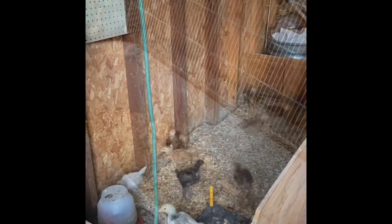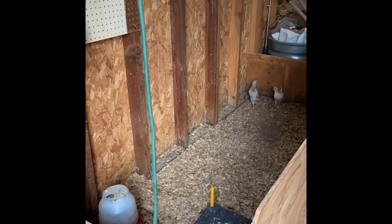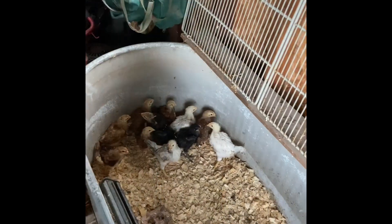Now I've got to catch them. That is all 12 of them in a bigger brooder. So now we can go in the house and get those others out of the incubator. When we do that, I've got to get this one cleaned up a little bit and set up for the new chicks.